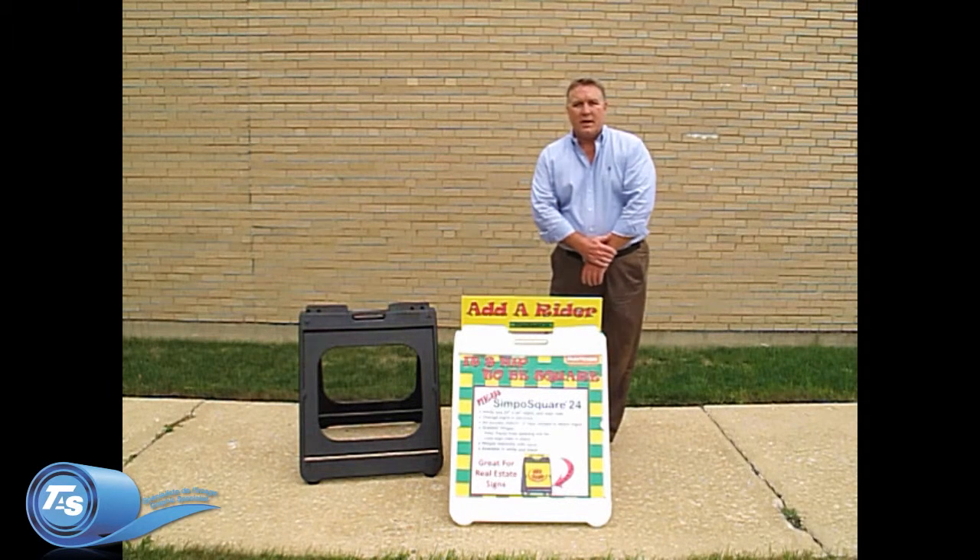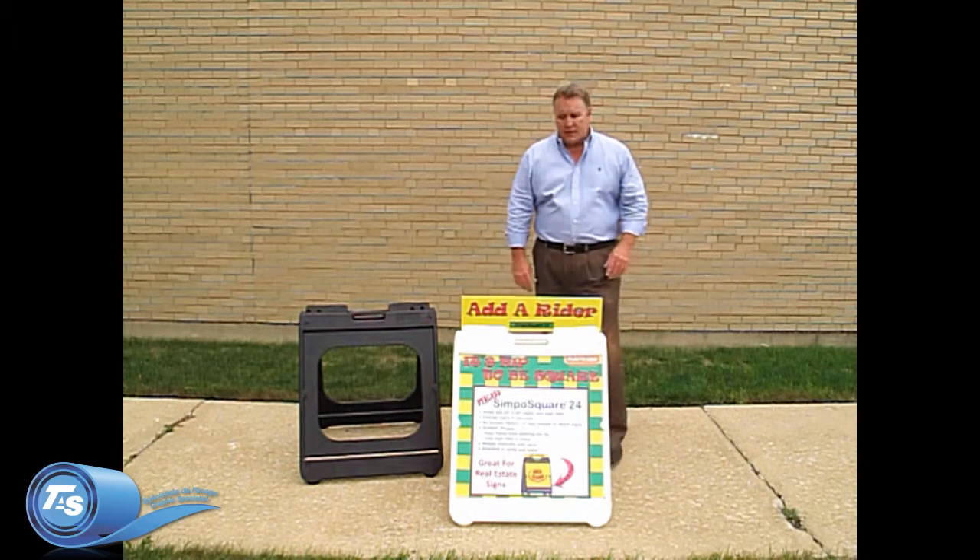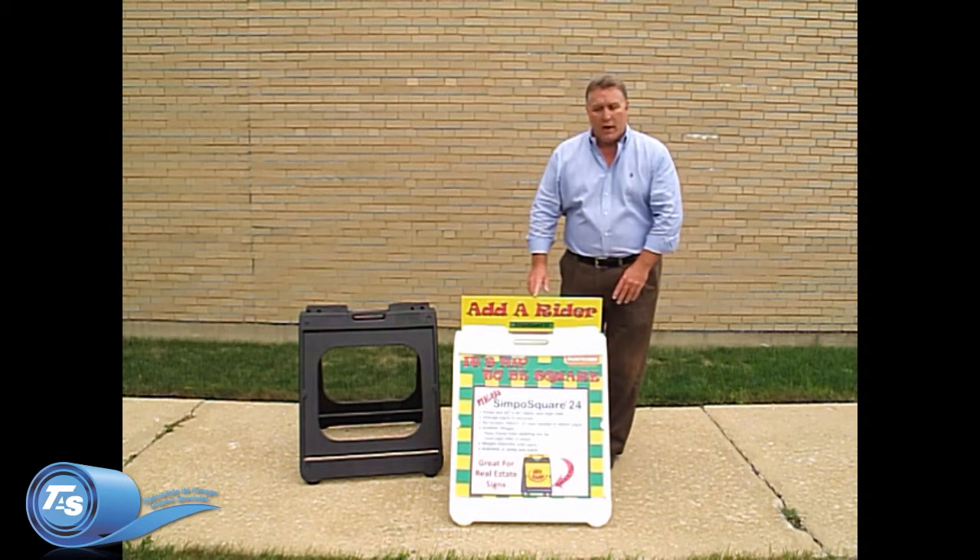Hi, I'm Mike Koepke with PlastiCade and this is our Simpo Square 24 sign frame. It's an all-plastic sign frame that eliminates the need for maintenance and will not rust.